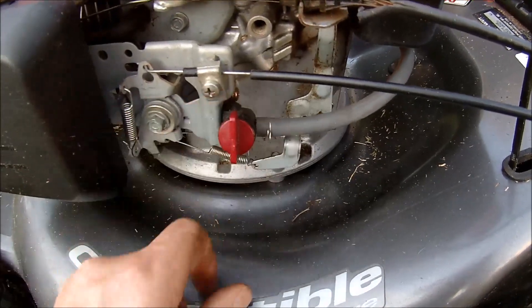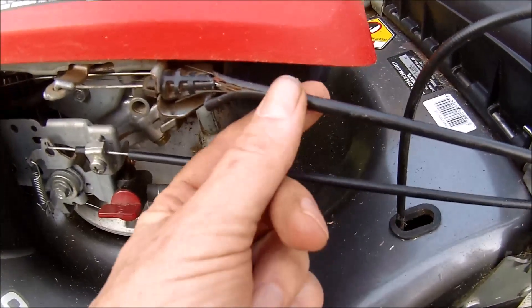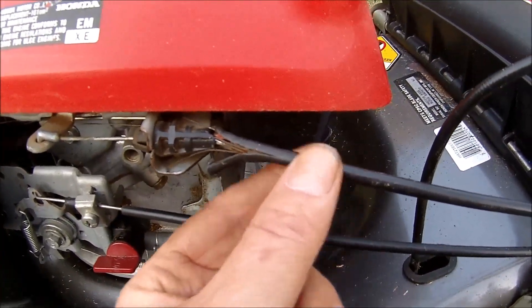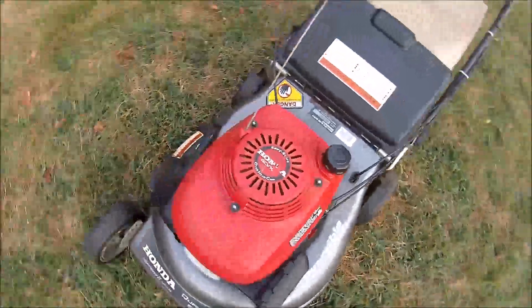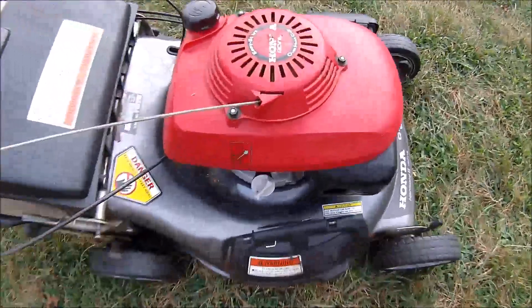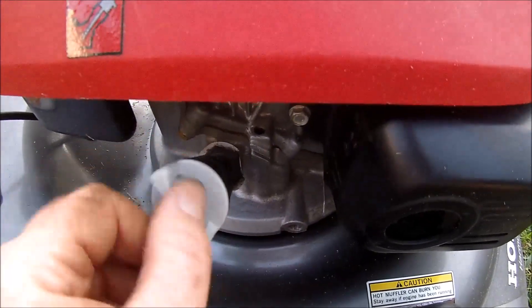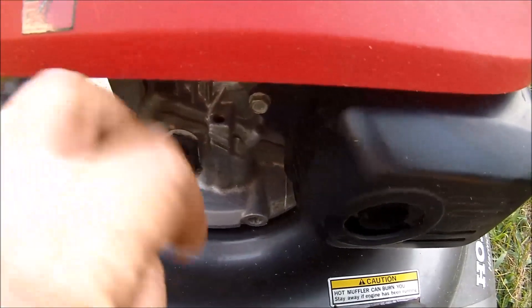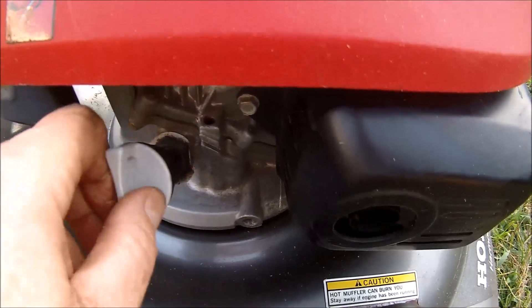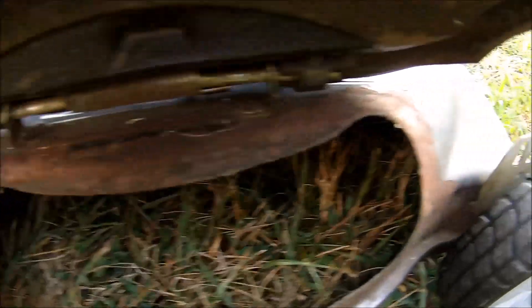I think the gas is on. And it has — well, that's not good — I already see an issue with the cable. I checked and it had oil in it, but it looks like it's probably overfilled. Let's take a look under here: surface rust, nothing rusted through. Didn't get a side chute with this one.